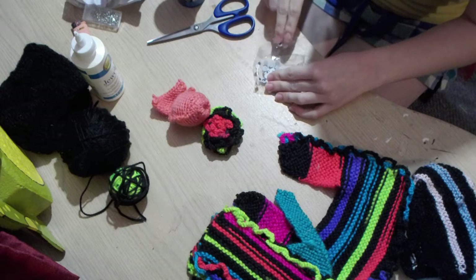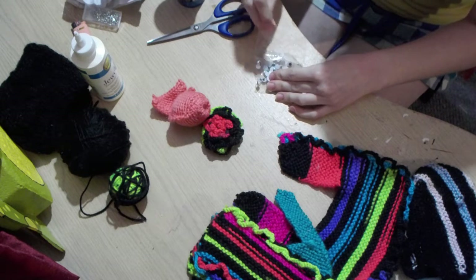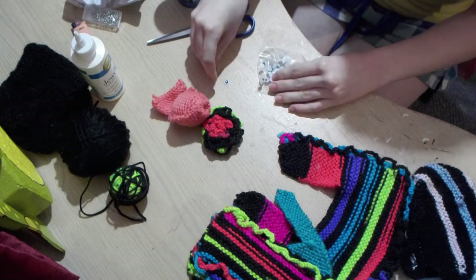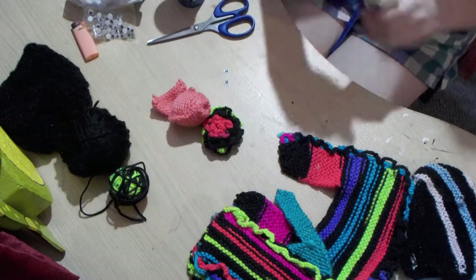Got some googly eyes. We only need two. I don't want a three-eyed fish. Not that there's anything wrong with three-eyed fish — it's not their fault they have three eyes.